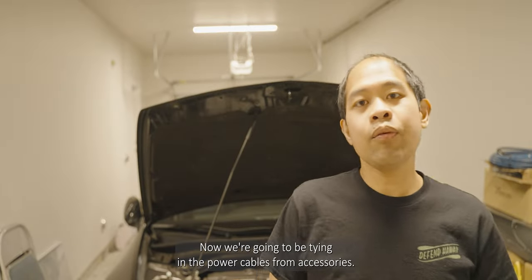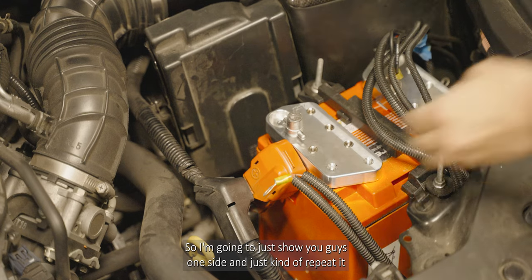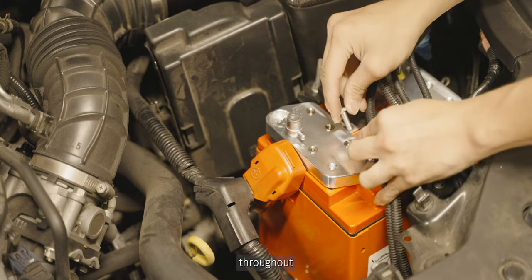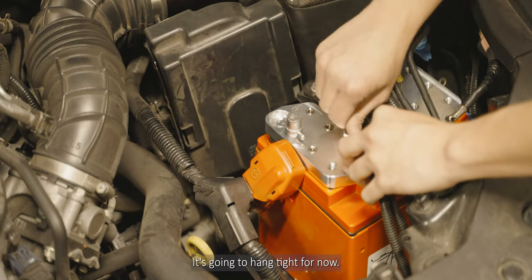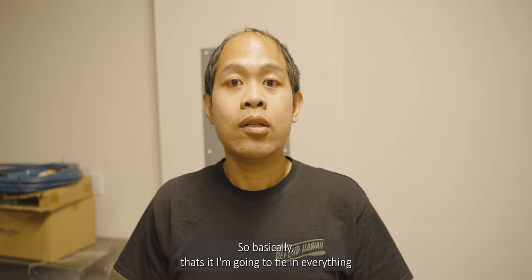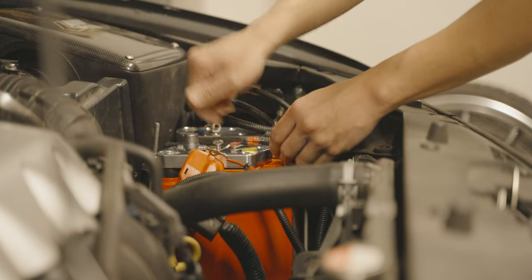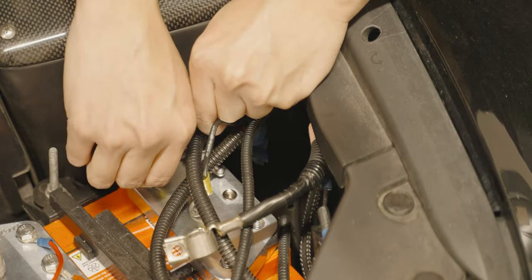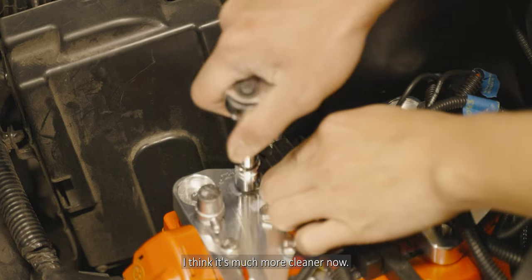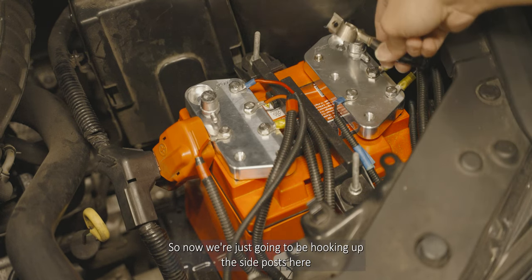Now we're going to be tying in the power cables from the accessories. I'll show you guys one side and just repeat it throughout. Just going to do hand-tight for now. Basically that's it — I'm going to tie everything all together. I think it's much cleaner now — what do you guys think? Now I'm just going to be hooking up the side post here.